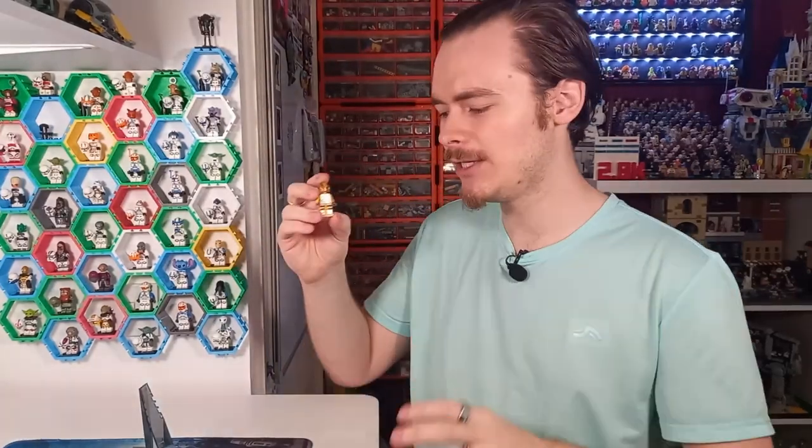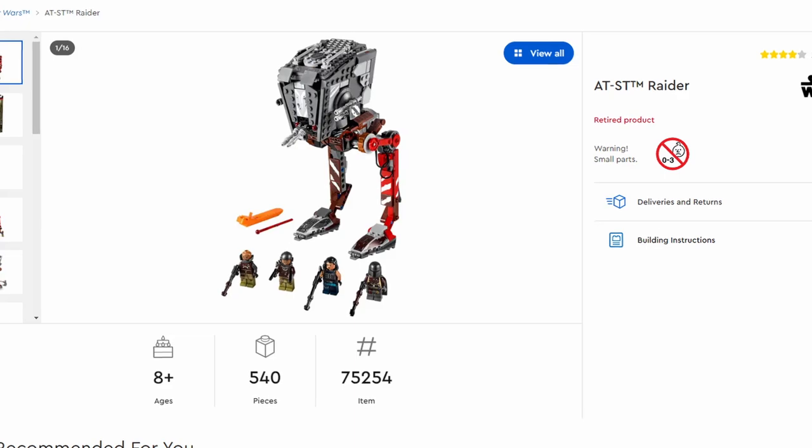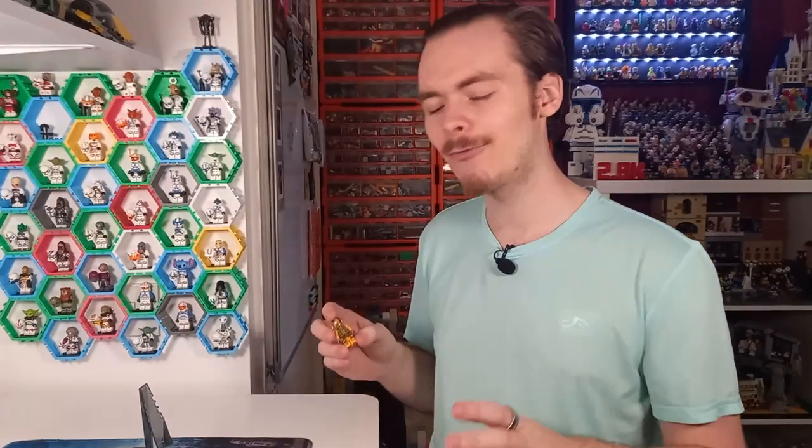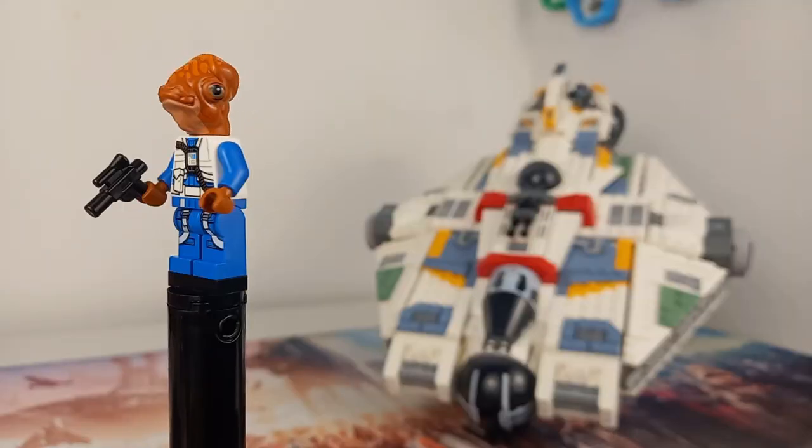I have with me the three minifigures from Aayla Secura's Jedi Starfighter. If you take the legs from Aayla Secura and the torso from Evan Piell and add them to this Nikto head, you've got the Jedi Master Ima-Gun Di — a character LEGO hasn't given us before. I'm really enjoying these sets where we get alien species. The Mandalorian 80th raider also came with two different characters, and I really like the fact that LEGO have given us more aliens — we've even just seen a new Mon Calamari in the Ghost, Lieutenant Bek.